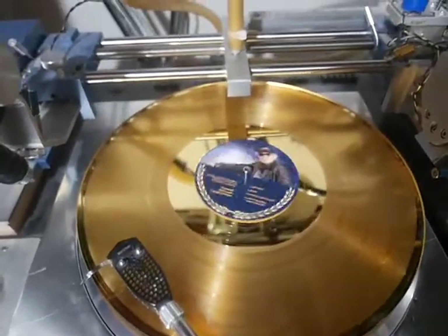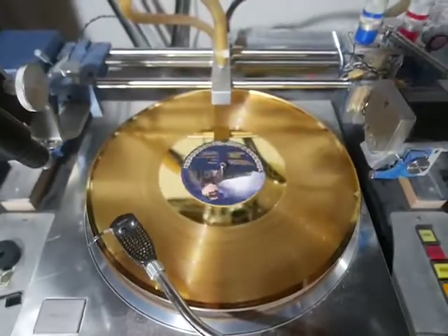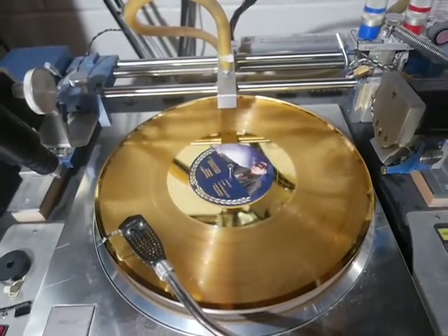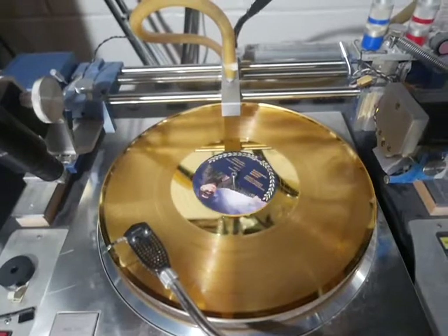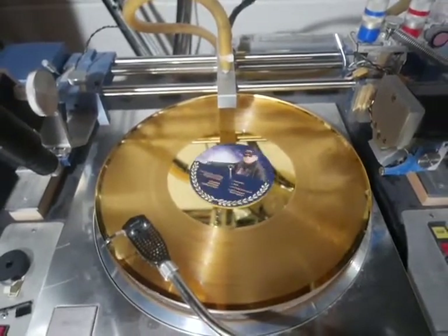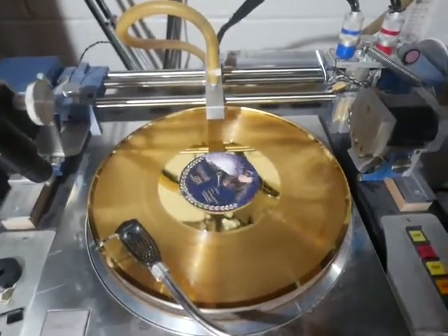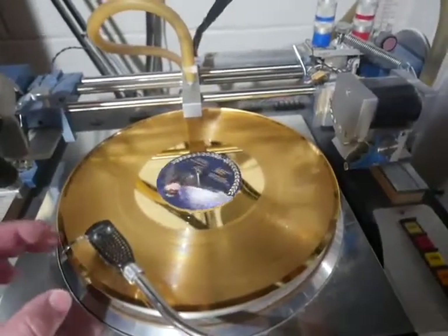I'm going to turn the record up — this is the record playing right now. Now back to the CD — here's the CD playing. And back to the record again. Once more, back to the CD. And once more, back to the vinyl. That gives you an idea — sound quality is superb.